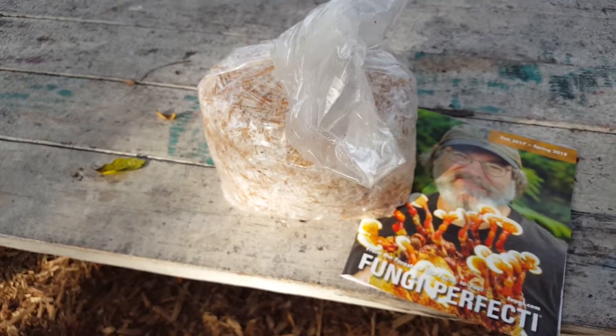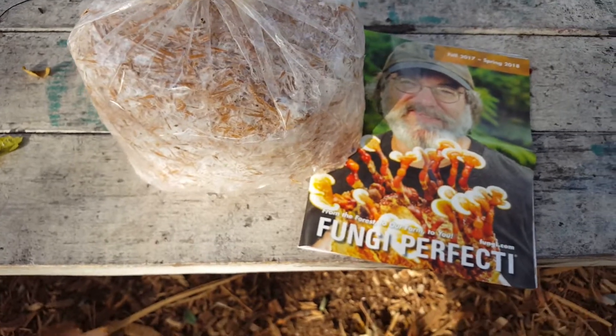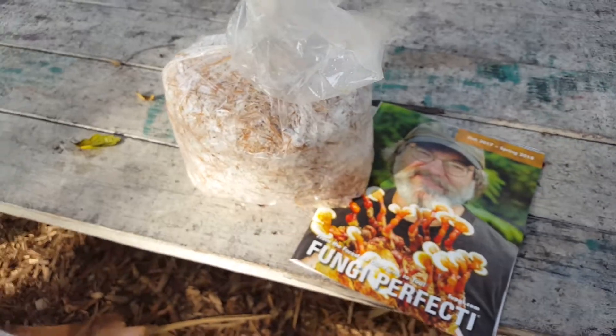Growing mushrooms is super fun — I recommend it. I'm going to do a lot more videos on it, and if you're interested, this is a great way to get started. It's just the mushroom patch from Fungi Perfecti. Alright, bye.